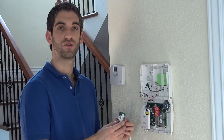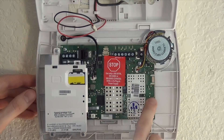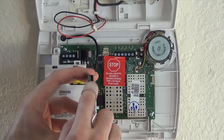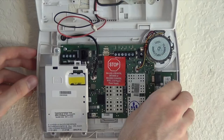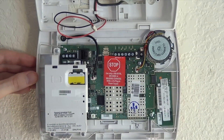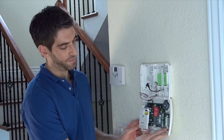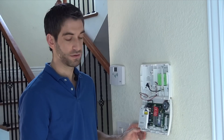To install the L5100 Wi-Fi, it is as simple as locating the edge connector. On the right side of the board, below the speaker, you have a black port on the L5100 Wi-Fi. You simply insert the circuit board onto the edge connector and push it down with the black port until it's snug. You can see it fits nicely in there, and you are now ready to close up the panel.